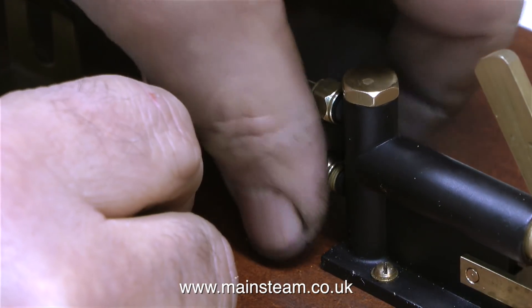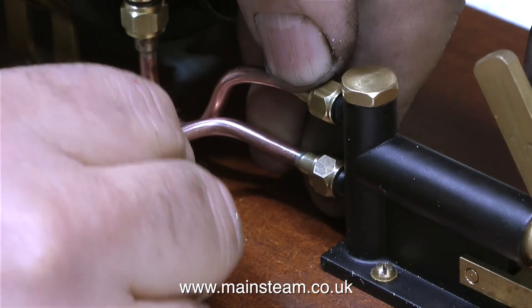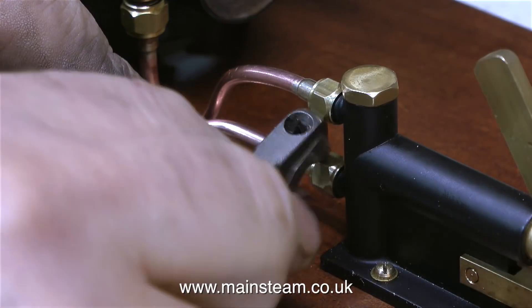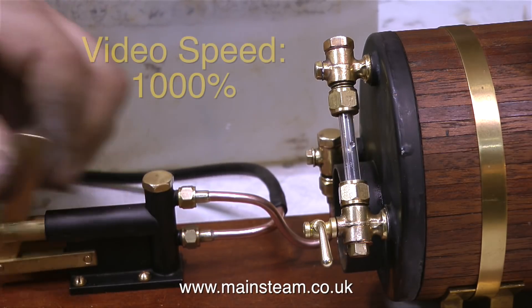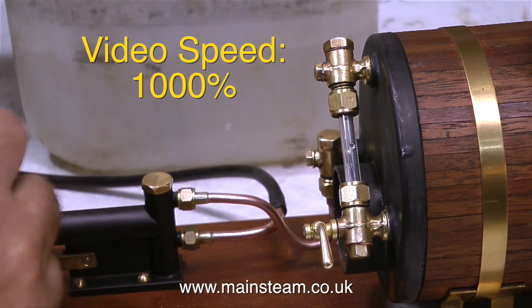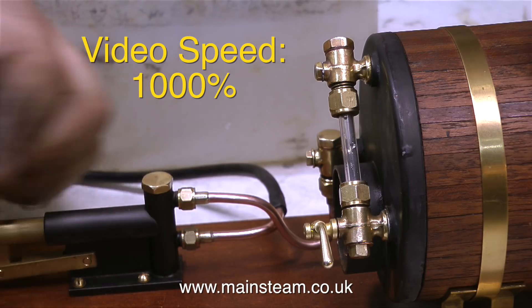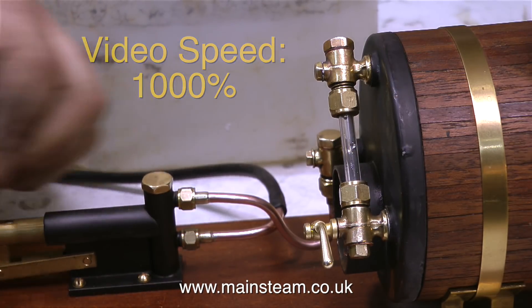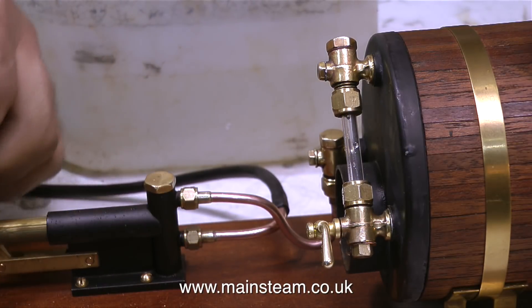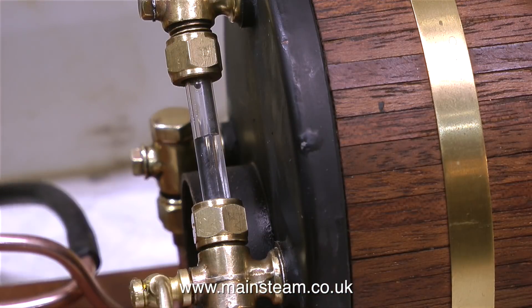It's time now to fit the water inlet pipe, and all this is is a bent piece of copper pipe with a steam union silver-soldered on the end of it. Time now to test the water pump and make sure that it pumps water into the boiler. I've really speeded this one up because it took a long time to fill the boiler - it's only a 5/16ths of an inch ram, so it's okay for topping up the boiler but it takes a while when the boiler is fully empty. This part of the video is now running in real time, and you can see that for every stroke of the pump, the water does go up the glass a little way.